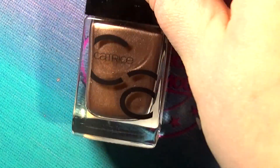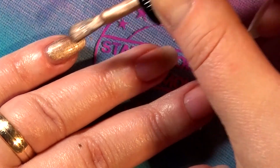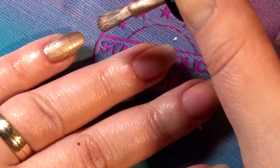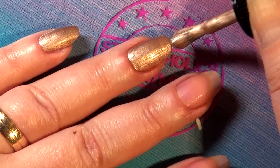Moving on to 'Go for Gold,' the rose gold one. I didn't really see this as regular gold. Guess what — it's a one-coater, so I'm only going to show you one coat because it's that awesome.